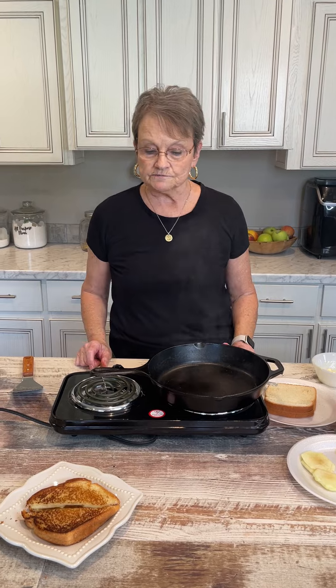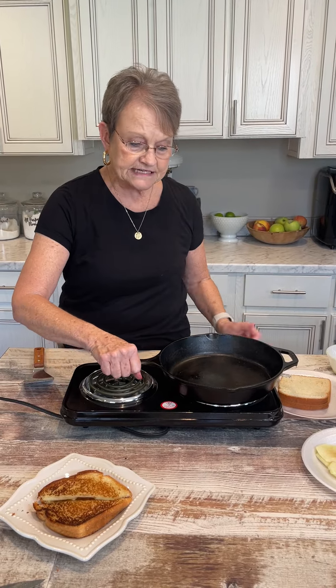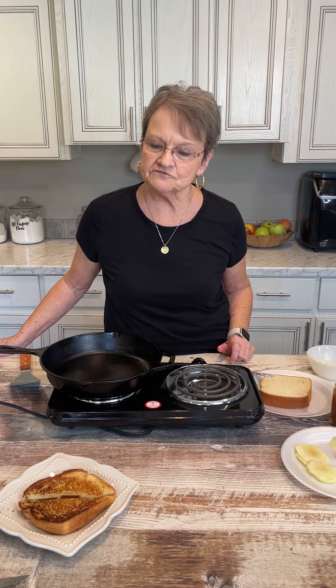You can serve grilled cheese with anything you want. Sometimes I'll have tomato soup, sometimes I'll just have chips. You can put any kind of jam on it — put you a little Granny Smith apple and two kinds of cheese and let me know how you like it.